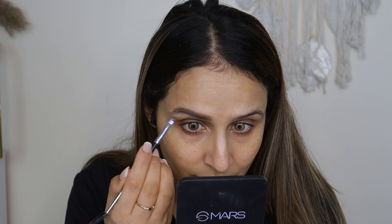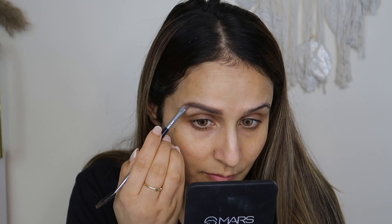Glittery eyes — so make sure you do your eye makeup first. First of all, I'm going to fill the eyebrows. You can use any eyeshadow. It needs to be a dark brown shade which you should match with your hair.